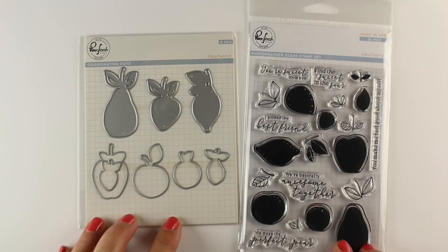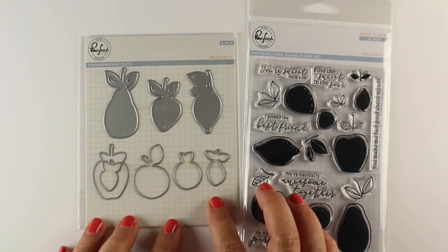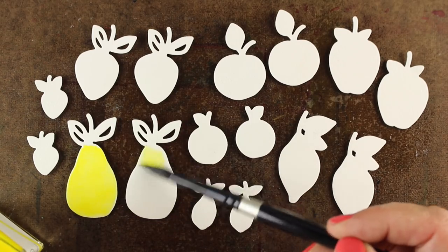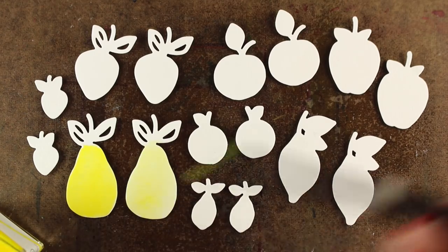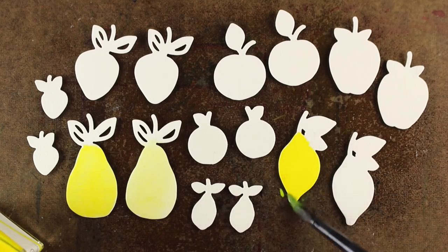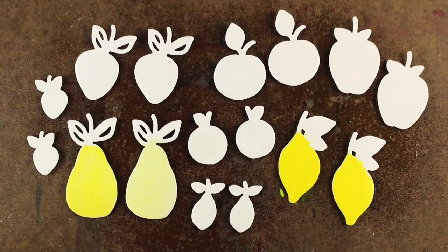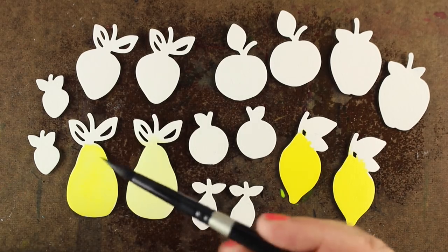They sent me the Fruitastic stamp set to play with today, so I'm going to be using the dies for painting and the sentiments to go with them on my clean and simple cards. It's always good to have some clean and simple, really easy cards to make. I've die-cut my pieces out of Arches cold-pressed watercolor paper and put a little tiny bit of dimensional adhesive underneath each one, then stuck them very lightly onto my board so I can use the same adhesive on the card. It keeps them lifted up off the surface and I can paint a whole bunch at once — I cut two of everything to make lots and lots of cards.